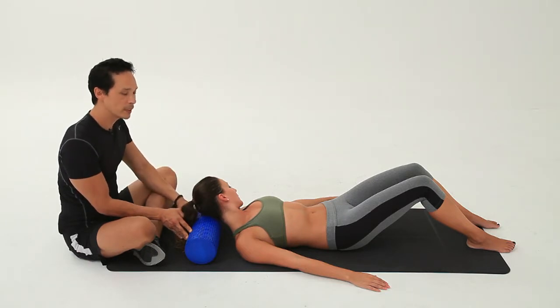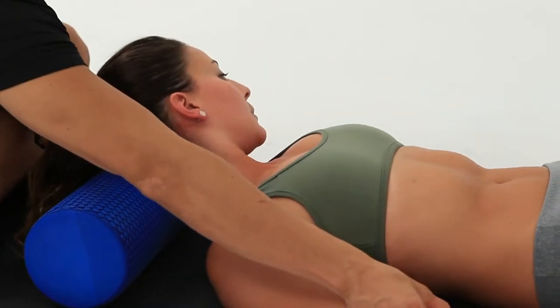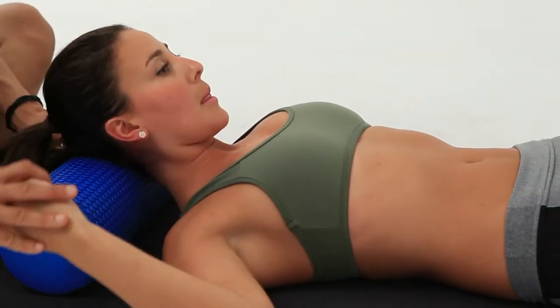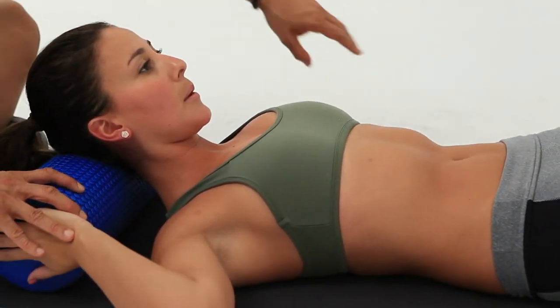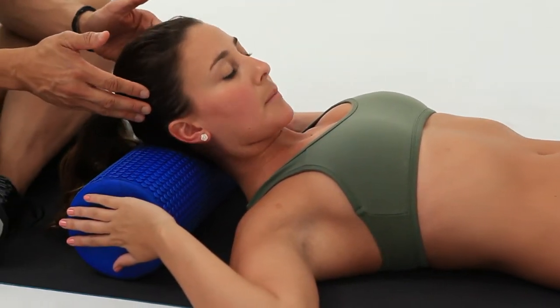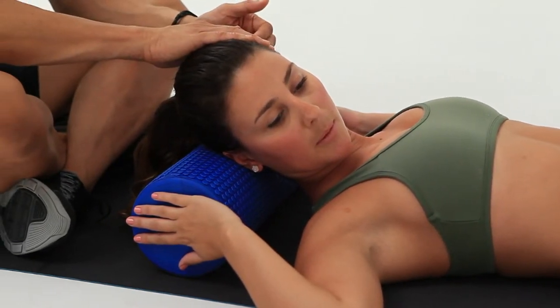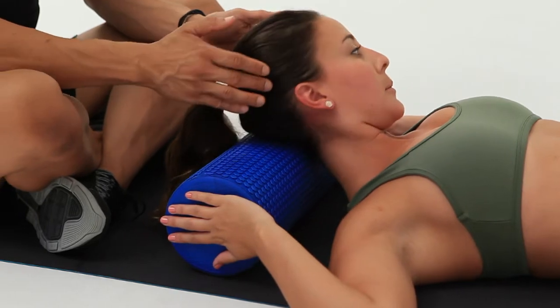Some of you might experience a little shifting of the roller. If you do, just place your hands lightly on either side of the roller to keep it steady. That way you'll be secure about how far the head goes from one side, and you can really let it go to the other side.